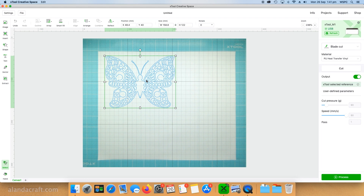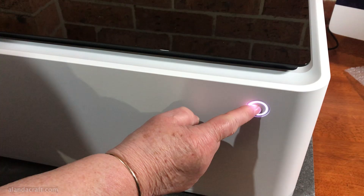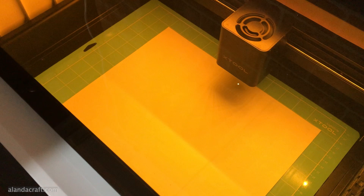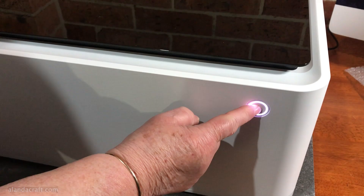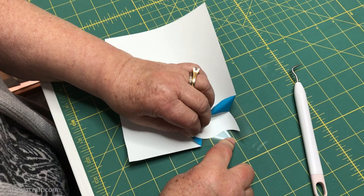I go to 'Process' and you can see the butterfly there. Click on 'Framing' and also press the button on the machine — the machine will frame where your design is going to sit, giving you the chance to make sure it's within the parameters of the material and not off to the side. Once it's finished framing, press the start button and the button on the machine, and it'll start cutting the vinyl doing the kiss cut, which you need for vinyl. It does take a little bit longer than the stated time on the machine, so be aware of that.